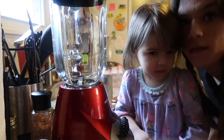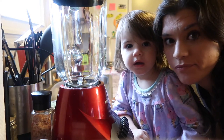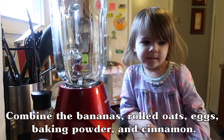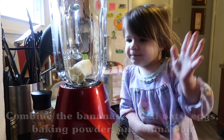Hi Maya! She's gonna help me mix this up today — she said she wanted to help, so let's do it. You wanna help? Okay. Can you put that in there? Good job!